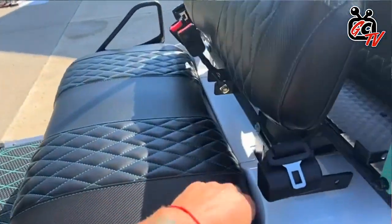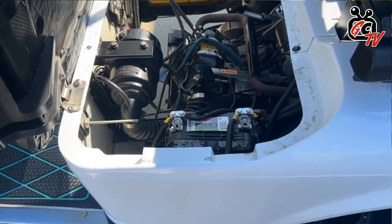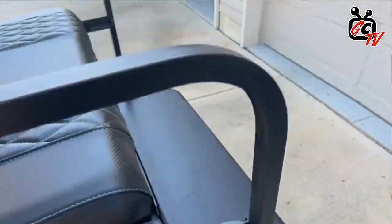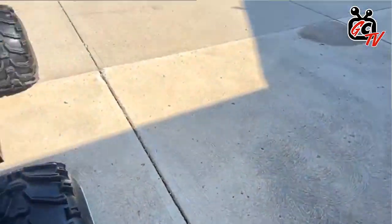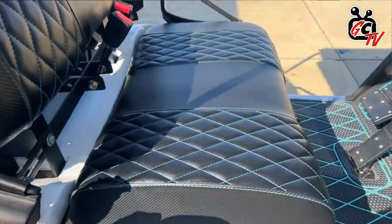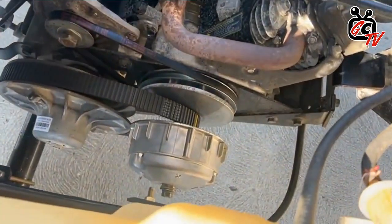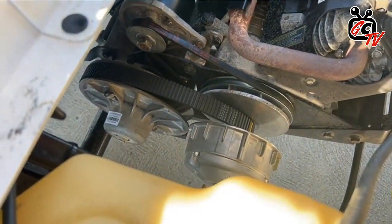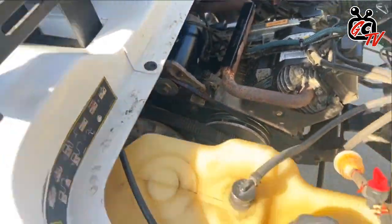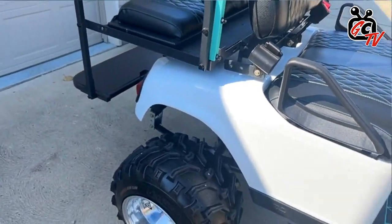Motor-wise, it's just the factory Kawasaki 13 horsepower, just cleaned up a little bit. The only addition I did to the motor — because I've got a lot of hills and trails on my property — I went with an upgraded heavy-duty clutch along with a G-Boost drive belt, which really helps this cart power up hills whenever you've got two to four adults on here. So it's got plenty of power.